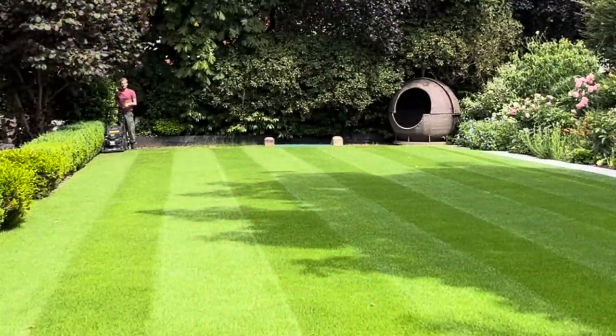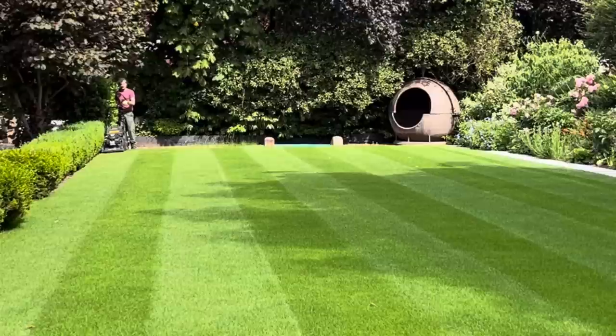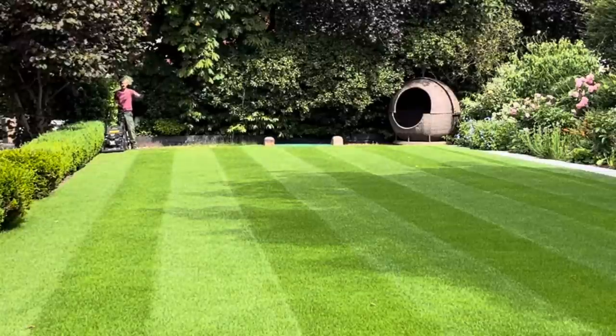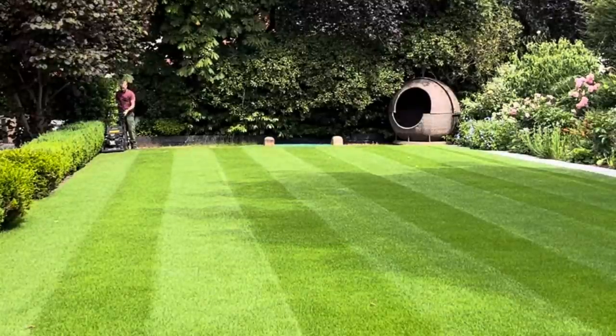The first job is we're going to cut with the rotary on number three, but instead of cutting with the stripe we're going to cut against it all the way along so the grasses stand up on end.